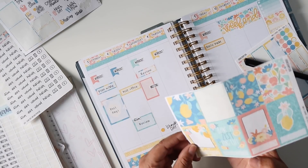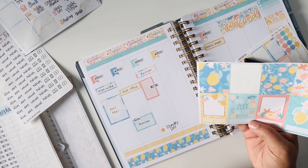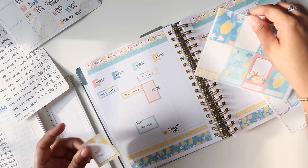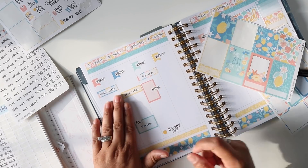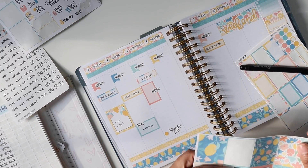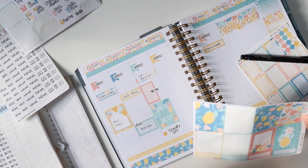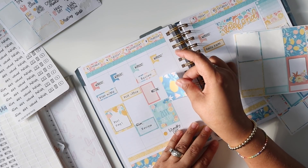Oh, there's more event labels right here — oh my god, I didn't even see those! These are so cute. I probably should have used 'pool day' from this sheet earlier. Actually, let's switch it — we're moving this to the pool day label because this box looks a little bit more cute. And then the full box for Wednesday — oh yeah, they fit perfectly! These aren't going to be perfectly lined up but that's totally okay.